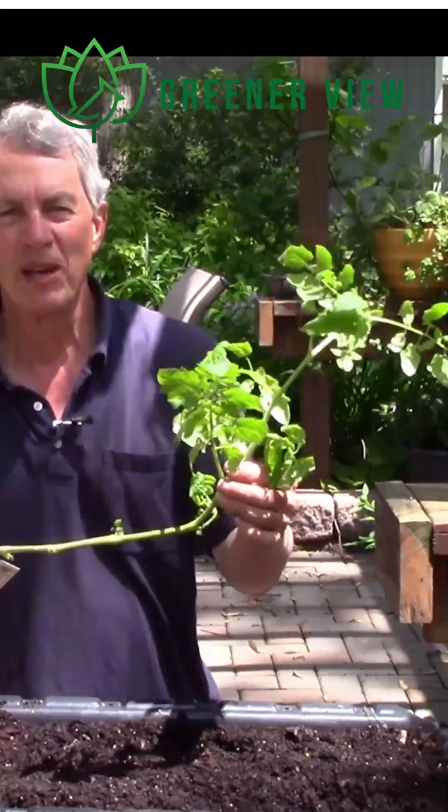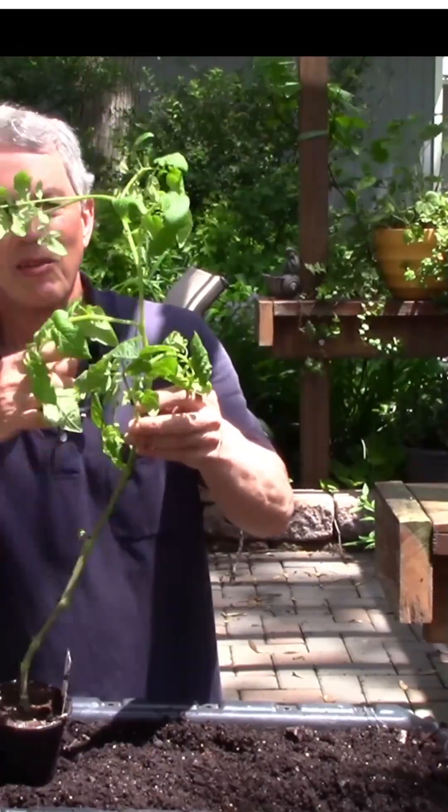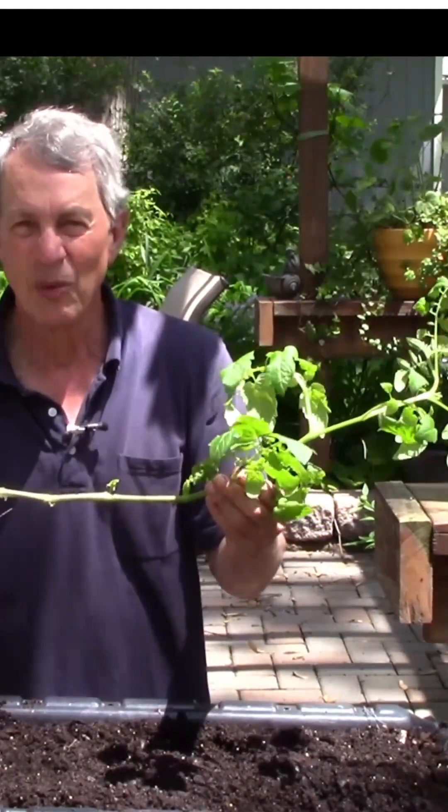I saw this Sweet 100 tomato at the store and thought it would be perfect. It has a really long vining stem right now with no leaves and nothing growing on it. But most people would ignore this plant and not want it.